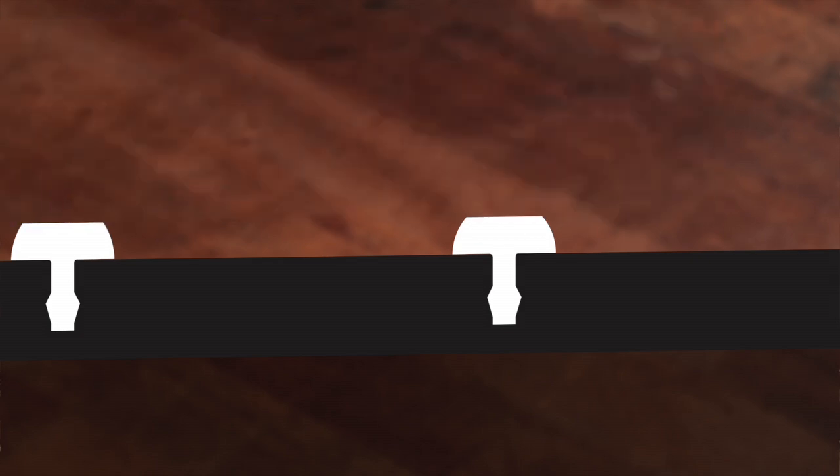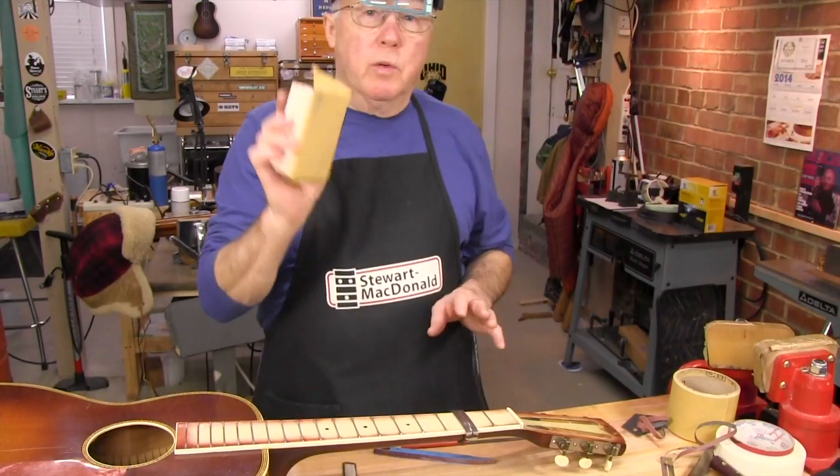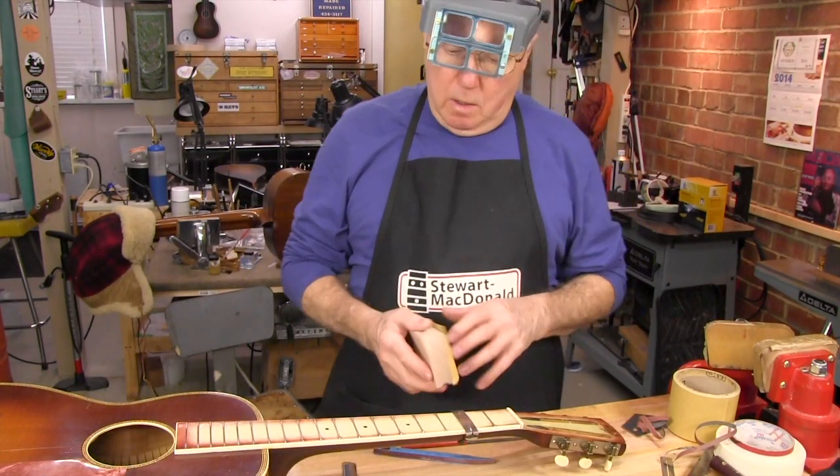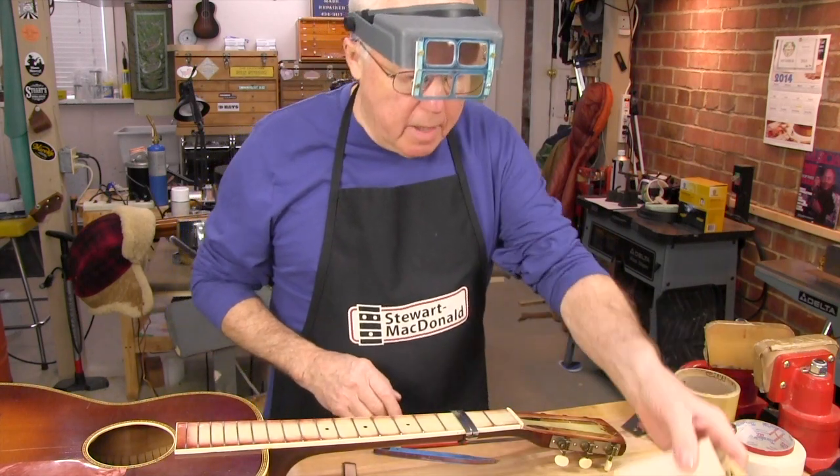I'm going to level them a little with sandpaper to make sure none are sticking up high, then I'll crown the sides of the frets with the triangle file to make them rounded again. With the sanding block, we've got the tops level with each other real quickly, and they all have a little flat on them now.